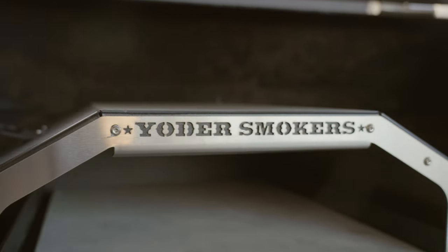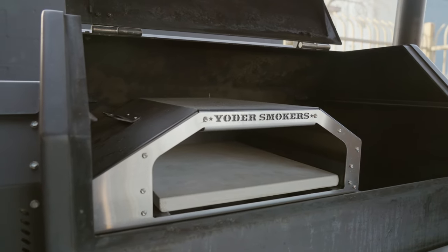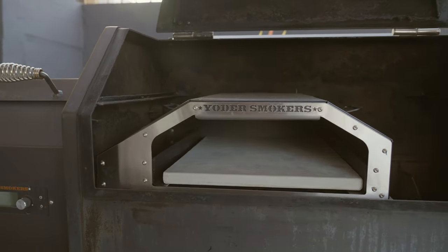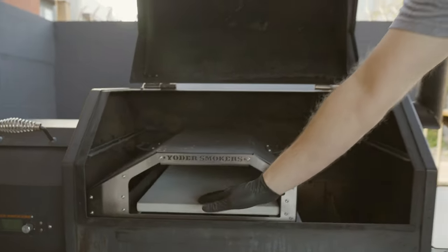This thing just drops right in place of where the grates would be on the grill. What's really neat — and you'll get to see this in action when we get it fired up — is that you're gonna get the flame that rolls over the top of the oven and then heat up the deck.